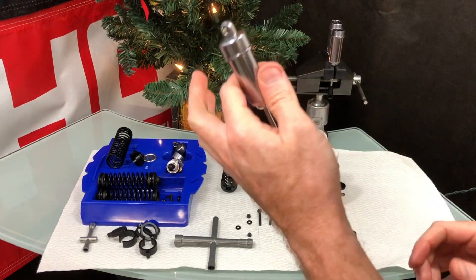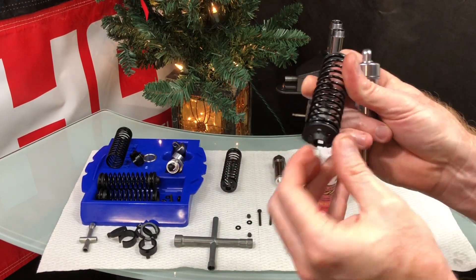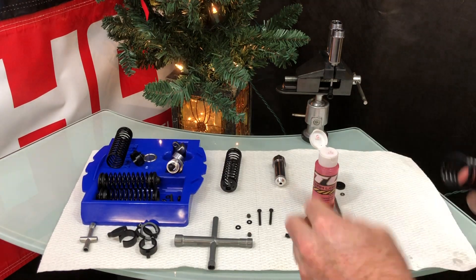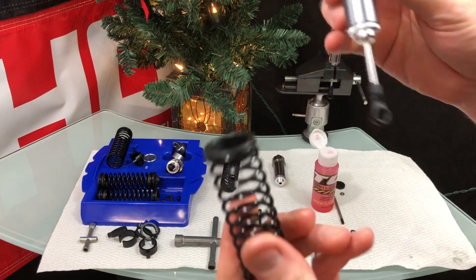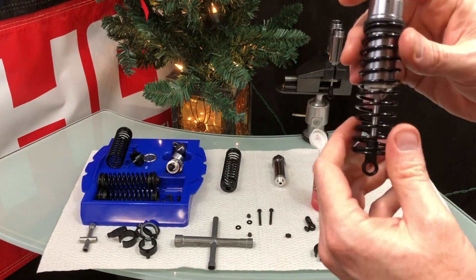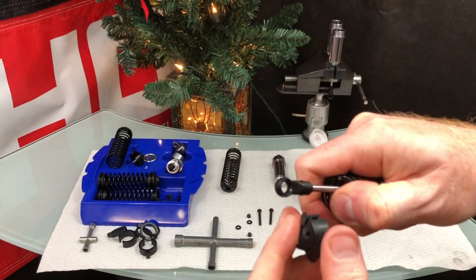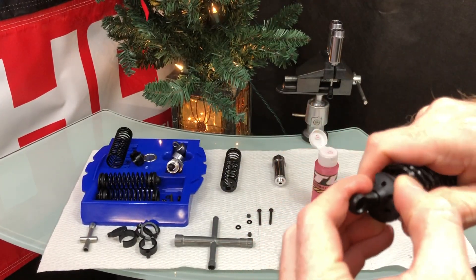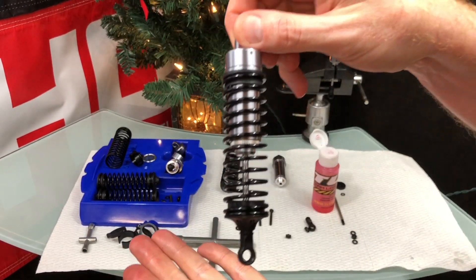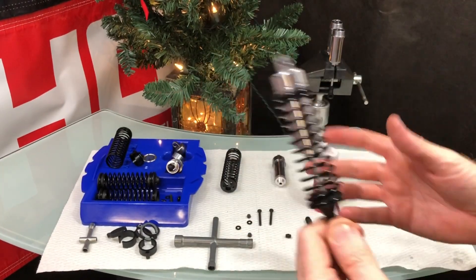Now take apart the shock cap area, remove the small ring piece, seat it properly, and put it back in place. That's it — the shock is all assembled and ready to go. Just three more to go; I need to assemble the other one and then mount them on the BE6S.